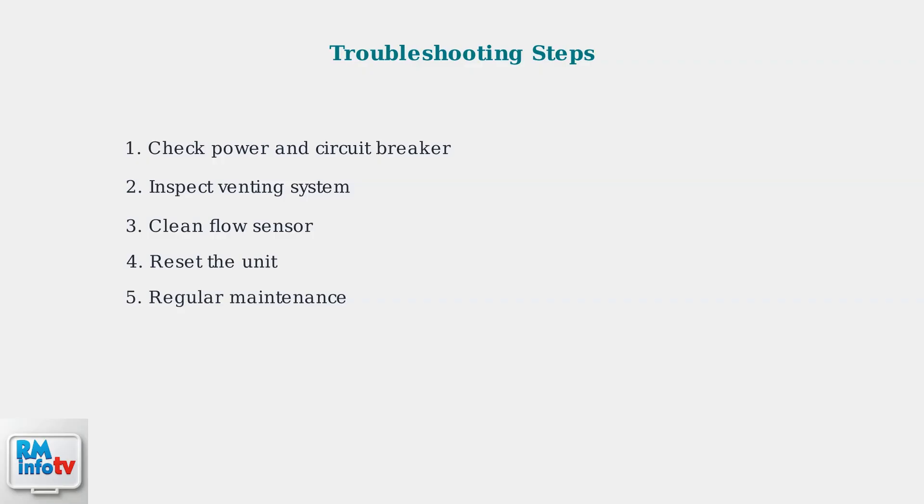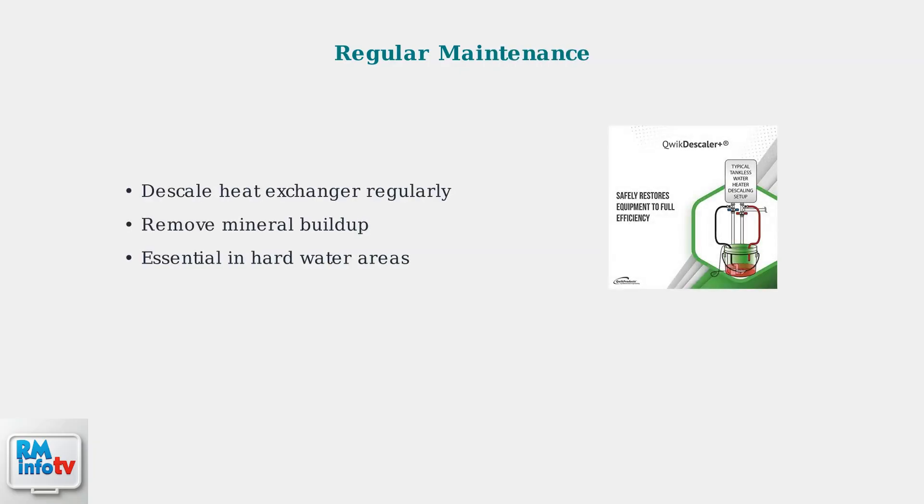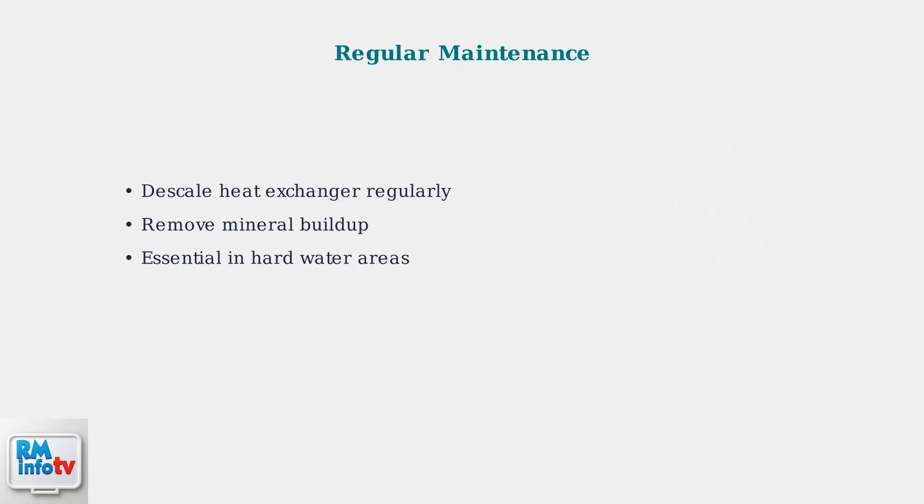Regular maintenance includes descaling and proper care of your system. The most important task is descaling the heat exchanger to remove mineral buildup, especially in areas with hard water.